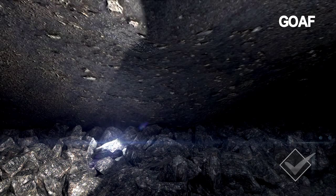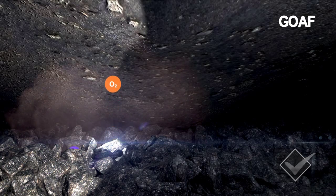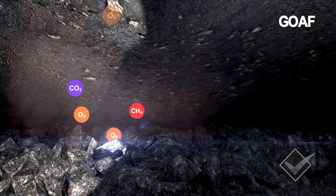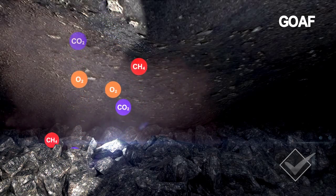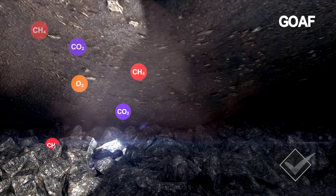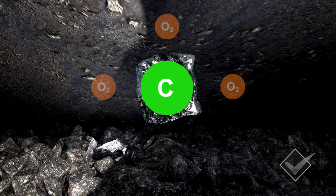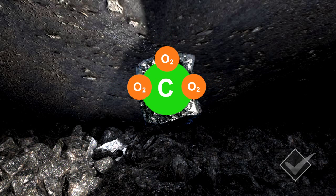To help you understand exactly what is happening in the GoF, let's take a look at the oxidation process and how heat is generated by the chemical reaction taking place. Oxidation is a natural process — we cannot stop it from occurring. All we can do is identify the early warning signs. Coal is predominantly carbon. The oxygen in the air will attach itself to the carbon in the coal and a chemical reaction will occur, with the carbon and oxygen combining to produce heat, CO2 or carbon dioxide, and CO or carbon monoxide.